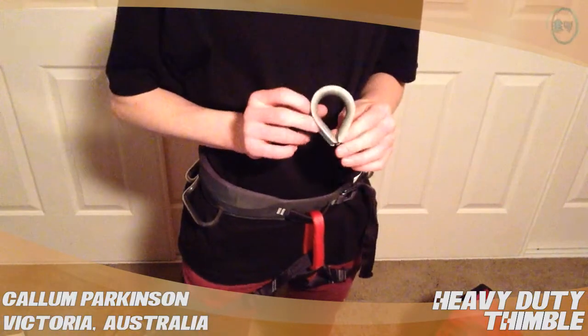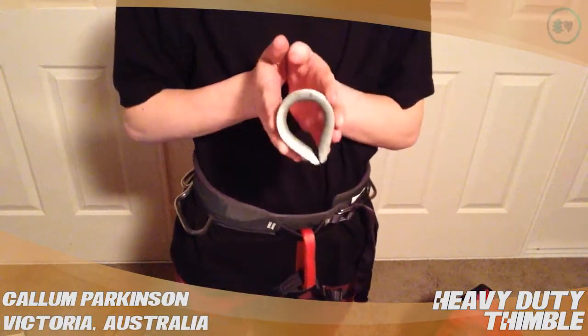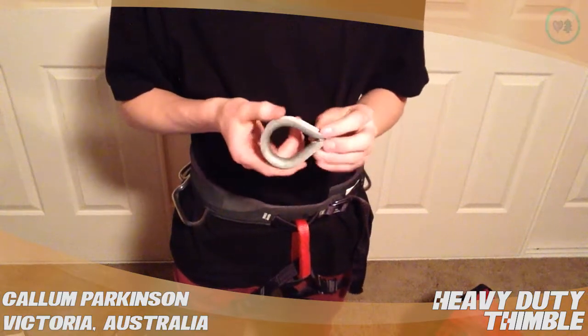Hi, my name's Callum and this is a review for treestuff.com on the heavy duty thimble. I think this one's the half inch version.